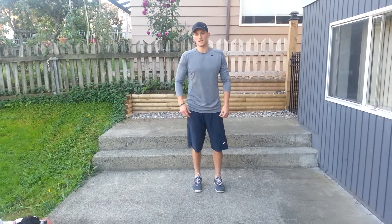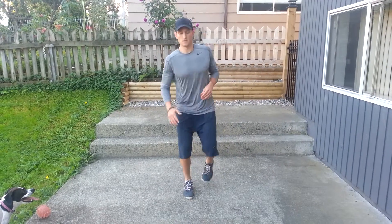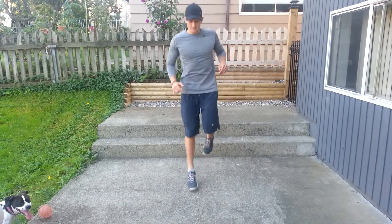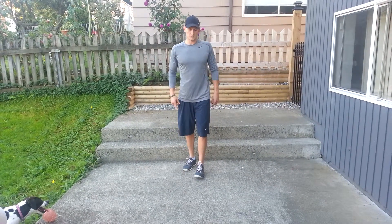So we have one-foot jumps. Again, this is going to be two exercises. First one's on your right foot. You're going to make a little X — you're going to go back, front, side, side, back, front, side, side. And then for the next exercise, you switch to your left foot.